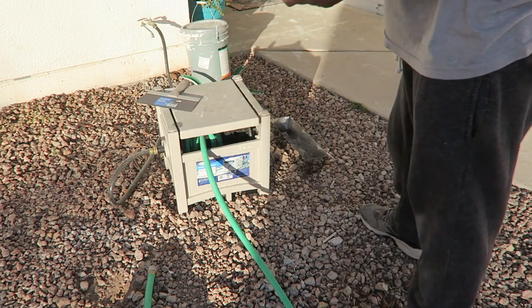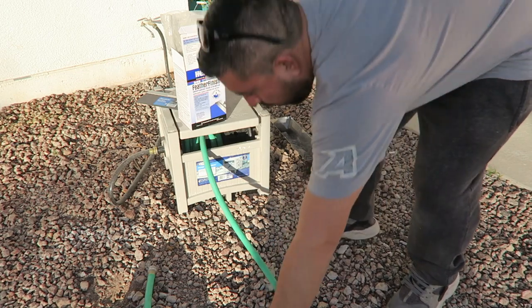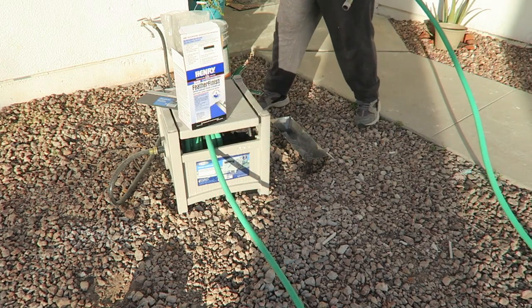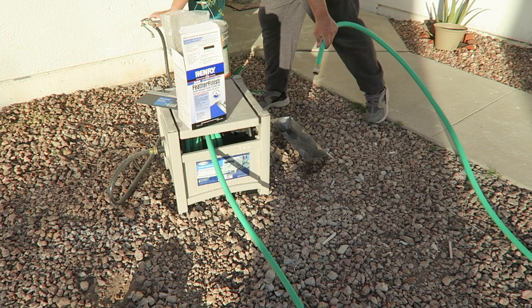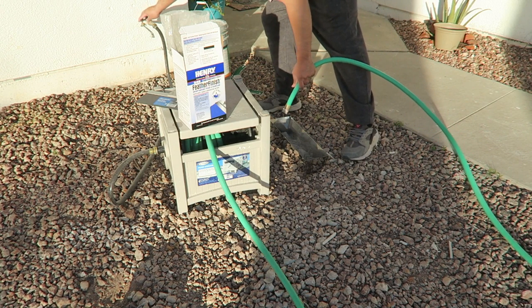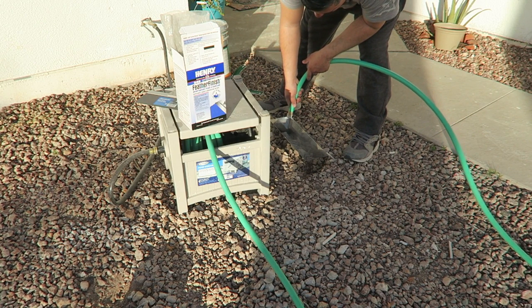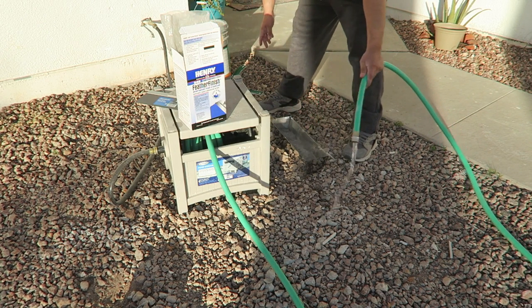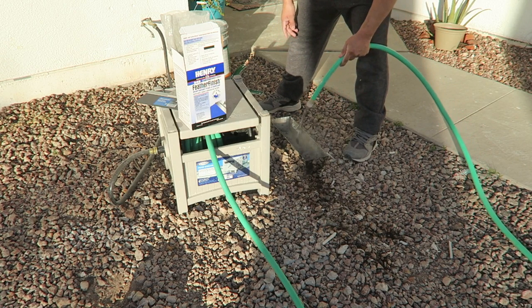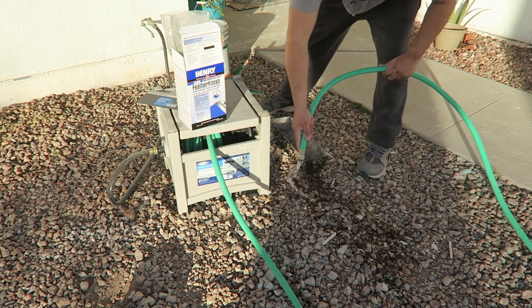For this project I used Henry's Feather Finish. I bought it at Home Depot — this stuff is pretty cool and it'll make any surface look like it's made out of concrete. It calls for three parts powder to one part water, but to be honest I didn't even follow that. I just put some powder in my bucket, added a little water, and gauged it by how thick it was when mixing.